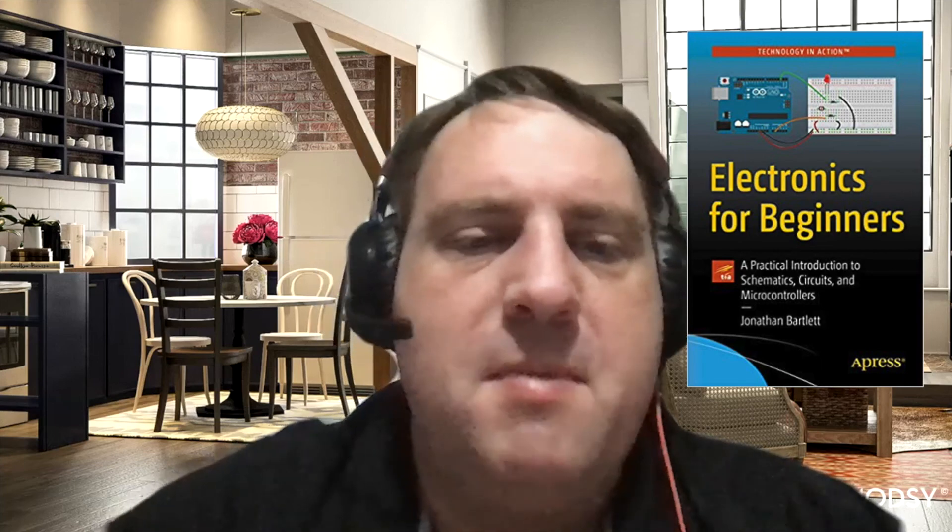I'm really excited about this book, Electronics for Beginners. I think it's going to be out pretty quickly — they were showing me the pre-final PDFs and they looked great. I hope you enjoyed your time on BP Mindcast. Until next time, keep thinking.